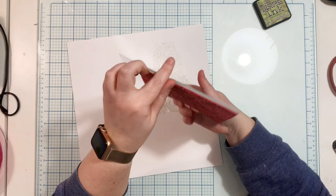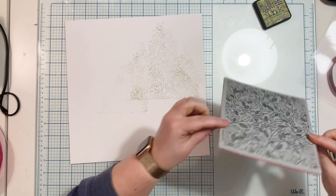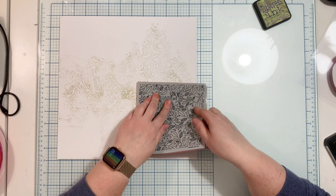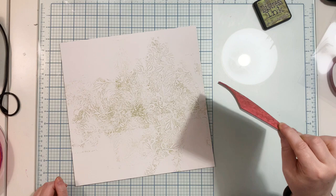I'm going to use this pretty background stamp from Pinkfresh Studio — I think it's called Luscious Vines, but I'll leave the name in the text below. I'm using a Peeled Paint distress ink and just randomly stamping on the page. I'm not using a paper or acrylic block because I don't want the stamping to be a full square — I'm trying to achieve more of a blob shape.